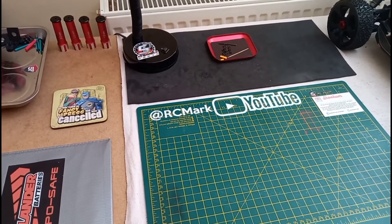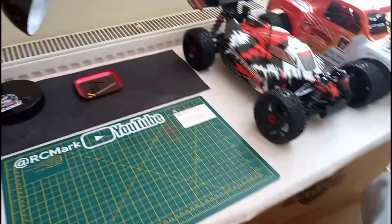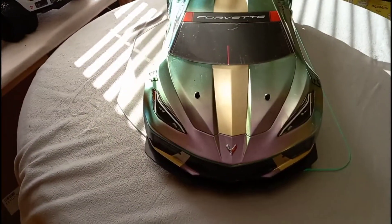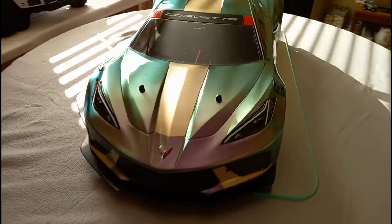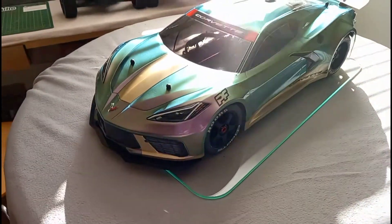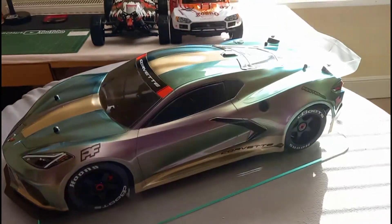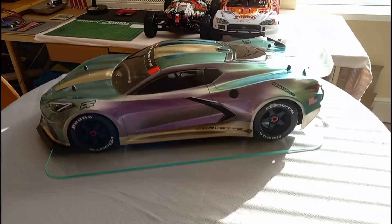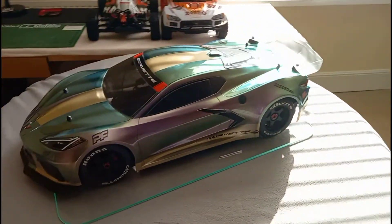Hello people, welcome back to the channel, or welcome if you're just new. Today I'm going to be adjusting the ride height suspension on the Corvette, stepping it up a bit — it scrapes a bit so it needs to come up just a fraction. Ready to go out tomorrow, so let's get on with that.